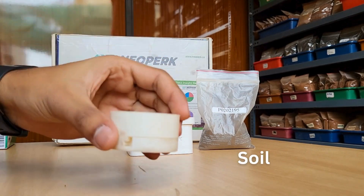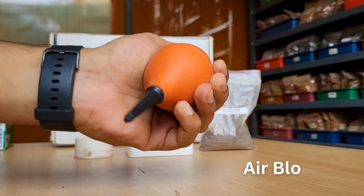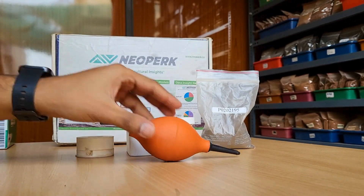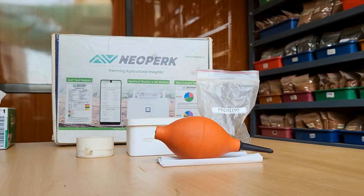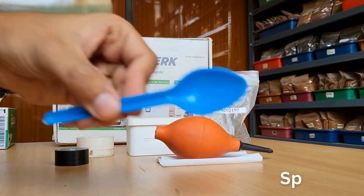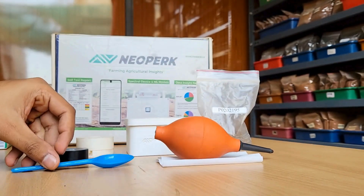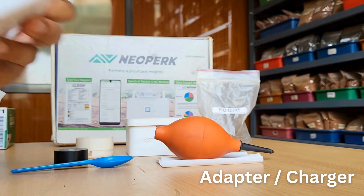We'll also require a soil sample holder, a blower, lens tissue, white reference material, a spoon, and a mobile adapter or charger for powering the device.